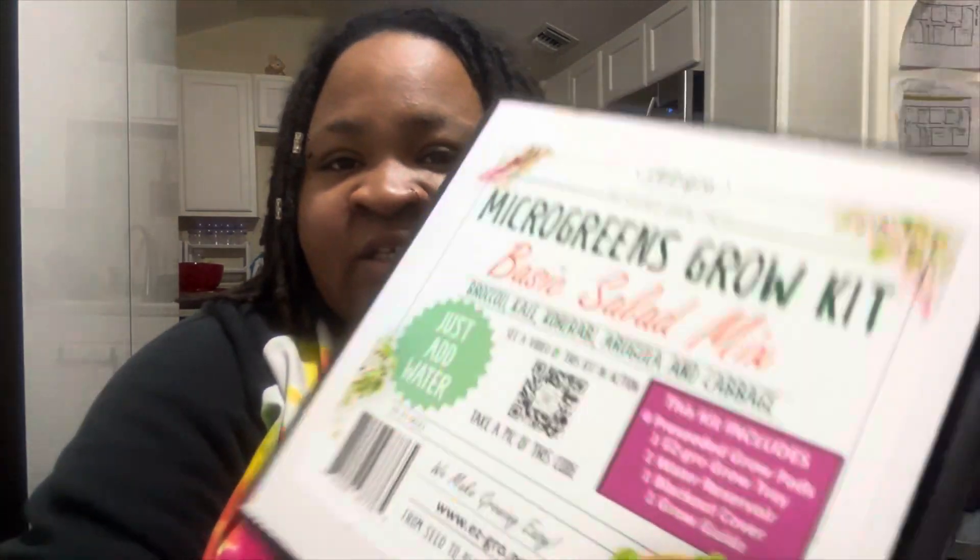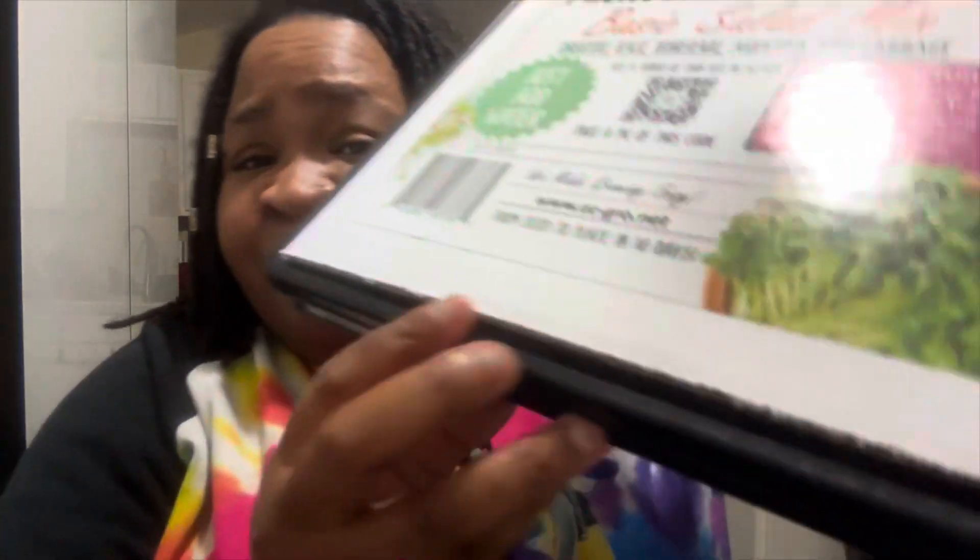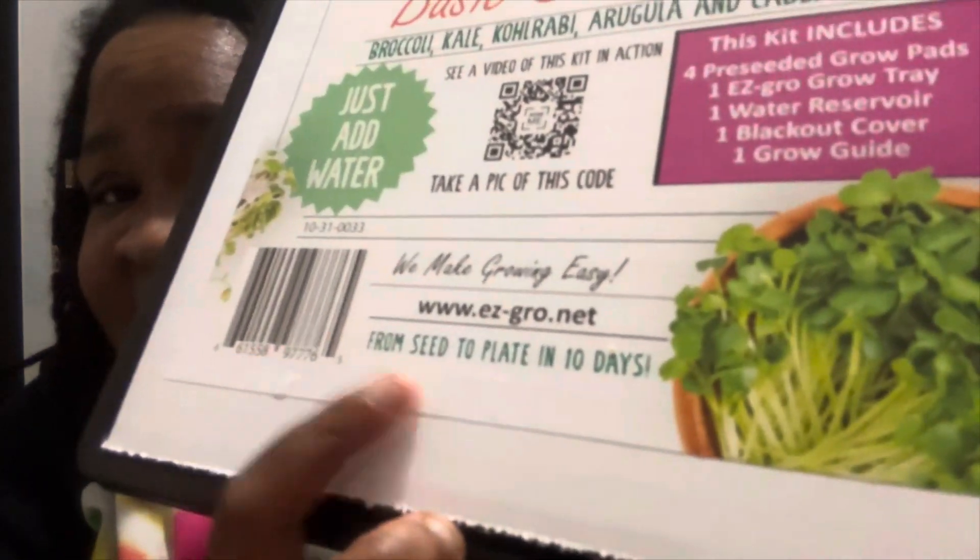This claims it's going to grow some basic salad mix — broccoli, kale, arugula, some cabbages. They say from seed to plate in 10 days. I don't know if I actually believe that, but microgreens do come up pretty fast. To be honest, I've never grown microgreens before, but I'm going to do it now.